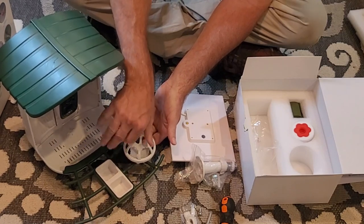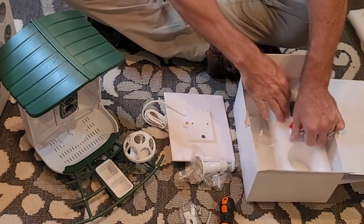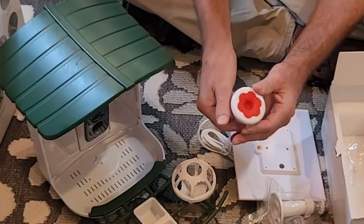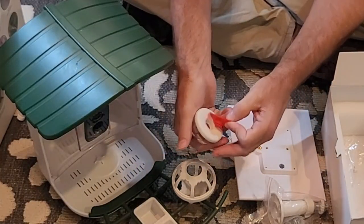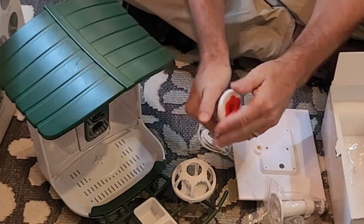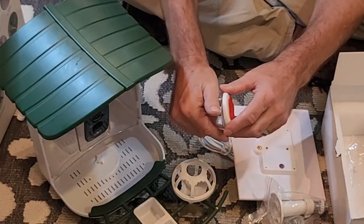It also comes with a hummingbird feeder. You can just pop this little flower out and fill it with your nectar, and when you need to clean it the lid comes off so you can clean it out.